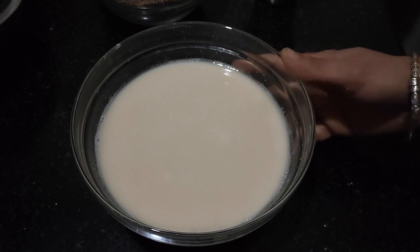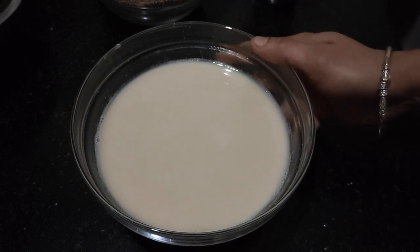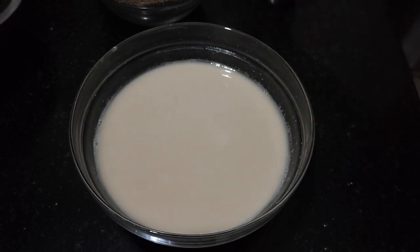I grind it thrice and have taken out the milk from it. Let's serve.